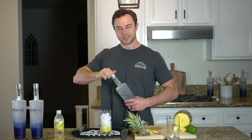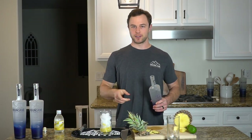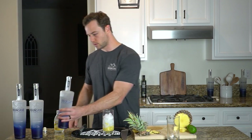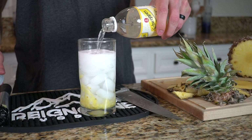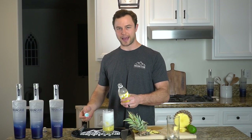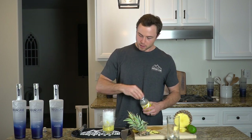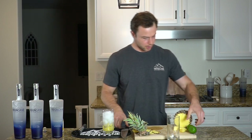Now we're going to do two, three, four, five ounces of Rain Cane — whatever you're feeling like. This one's probably going to be around three ounces. Then we're going to top it off with some Schweppes tonic water, which, truth be told, I've never actually had tonic water before today. How could you just never have tonic water in your life? Well, today was the day for me.